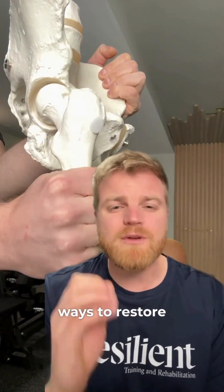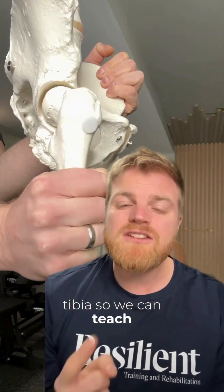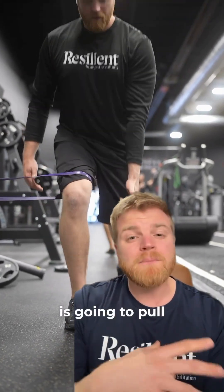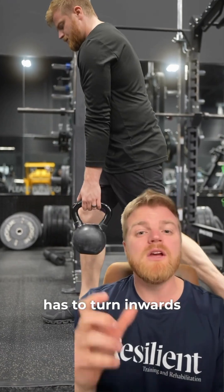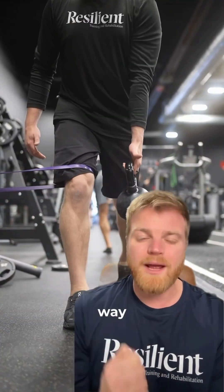Instead of foam rolling the IT band, what we should really be doing is thinking about ways to restore internal rotation of the hip and the tibia so we can teach the knee how to bend more effectively. This split squat variation is a very effective way to accomplish both, because the band is going to pull the knee out towards the side, so everything underneath, including the foot, has to pronate and turn inwards, therefore creating internal rotation from the foot all the way up the chain.